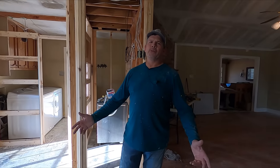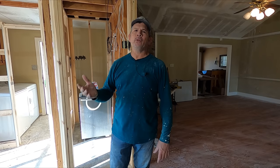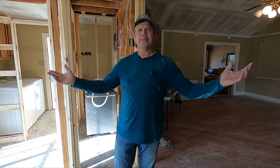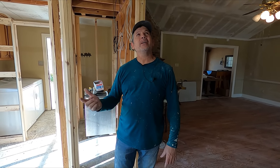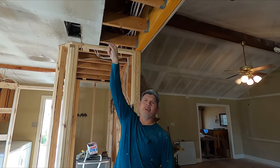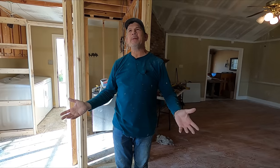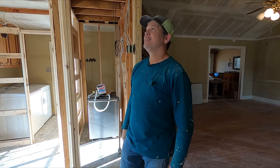All right, guys — we are done with the scraping. Every time I do this I promise myself it will be the last time I ever have to scrape a ceiling, because next time I'm going to hire it out. Or I say next time I'm going to hire a suck truck to suck out all the blown-in insulation, rip down all the sheetrock, and just replace it. But again, here we are scraping a ceiling. And I've got to tell you — I hate doing that.